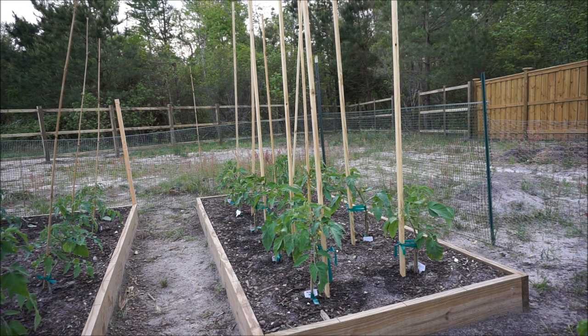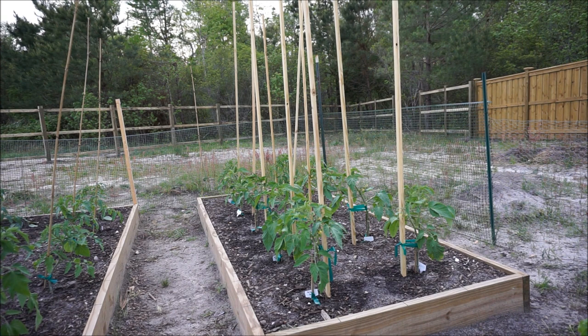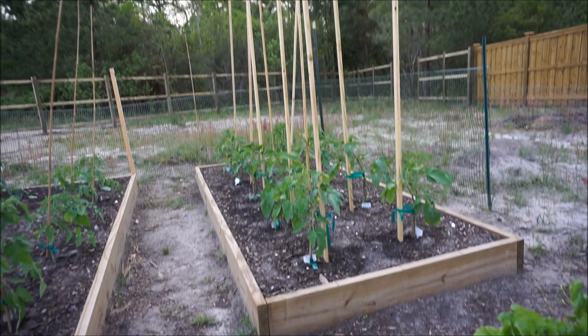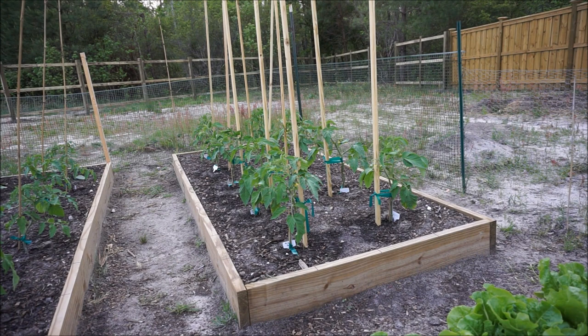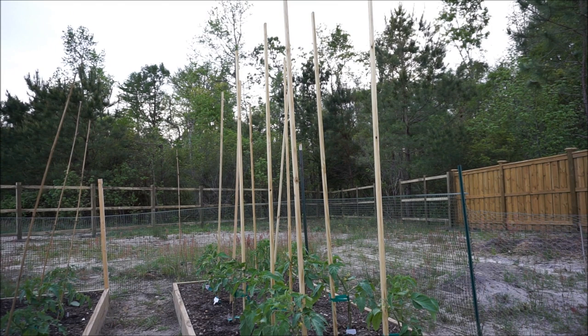If you followed my channel last year, I trellised my tomatoes, which I believe is absolutely the best way to grow them. But it's pretty difficult to trellis on ten foot raised beds like this, so this is my first year giving these stakes a try. If you can fit trellising, go that way. But if you're going to go the stake route, you want to get the tallest stakes you can possibly get, and these are probably some of the tallest you can get — definitely one of the cheapest and sturdiest options available.